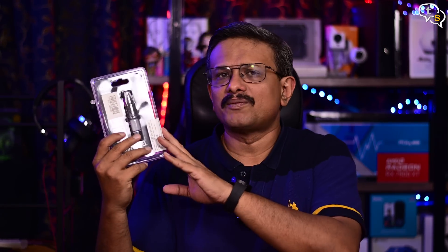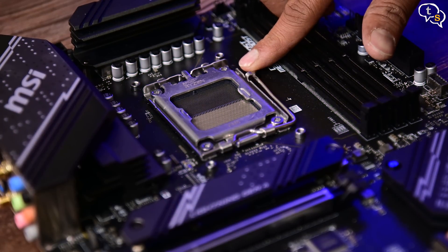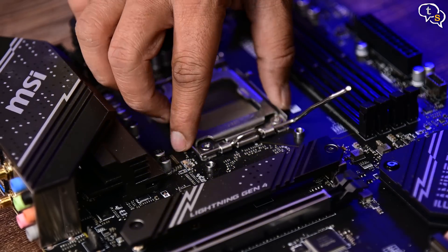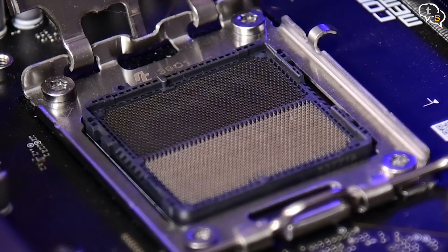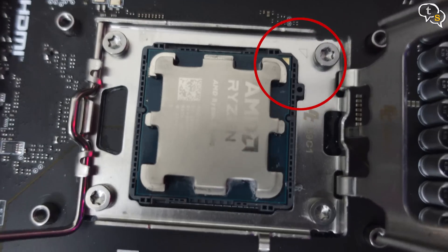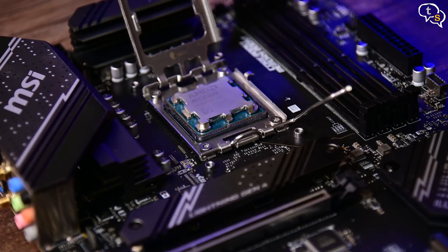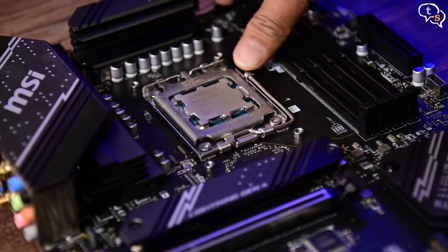Thermal paste — I have the Cooler Master Master Gel regular thermal paste. So let's get building. Open up the CPU retention mechanism on the motherboard and you can see that the pins are below here. As I mentioned earlier, the CPU now has only the contacts, and this is where all the pins are. Here's the CPU — find the golden triangle on the socket and also on the CPU, and match them up.